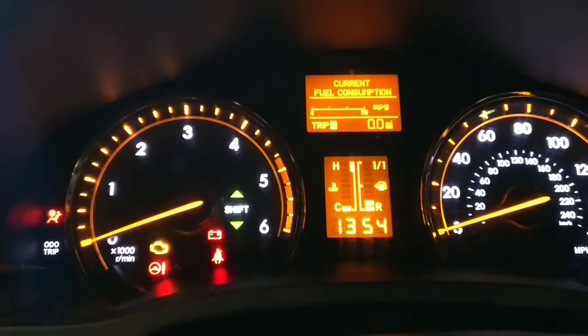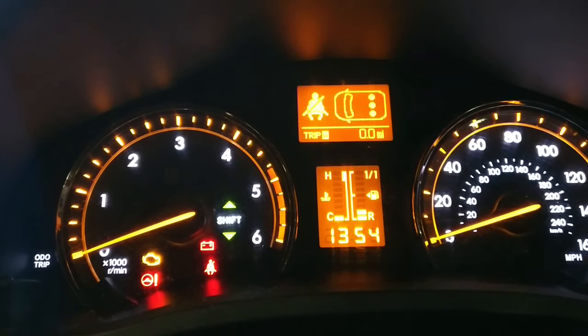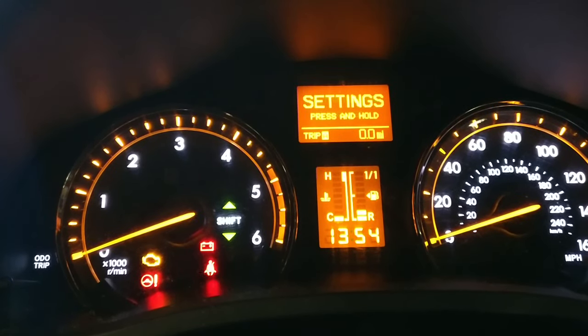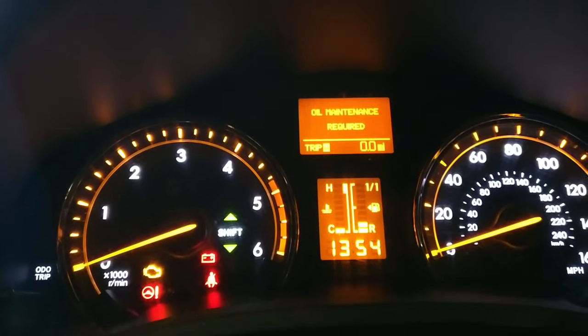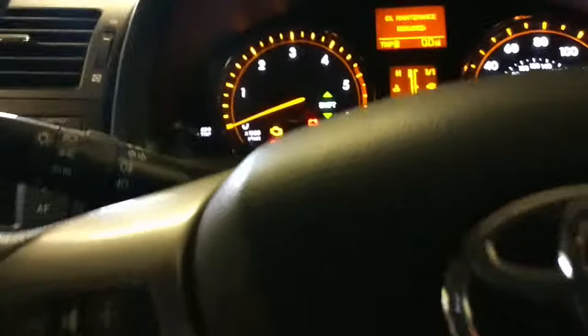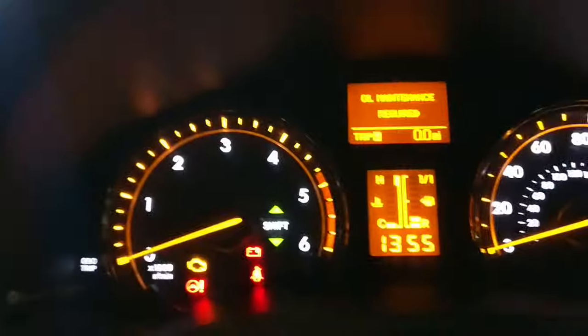This is showing you how to reset your oil maintenance light on your Toyota Avensis, and as you can see this one is due. What you have to use is the odometer button, and a lot of people say...